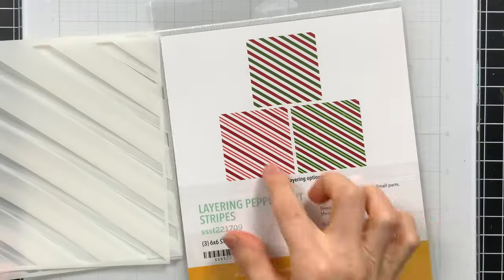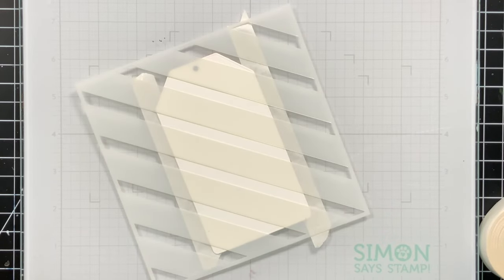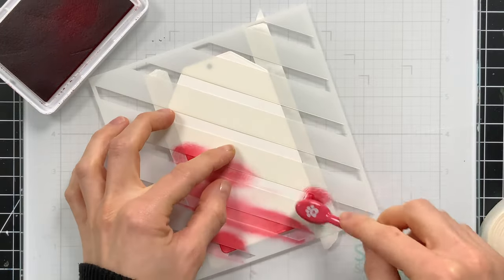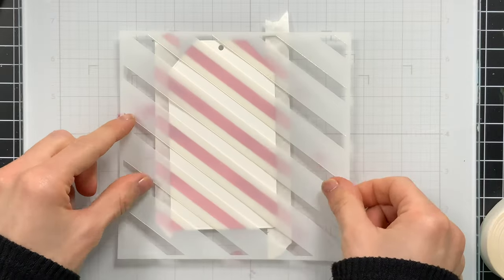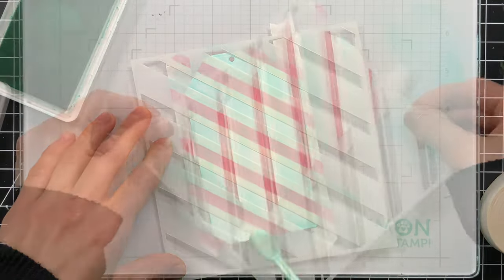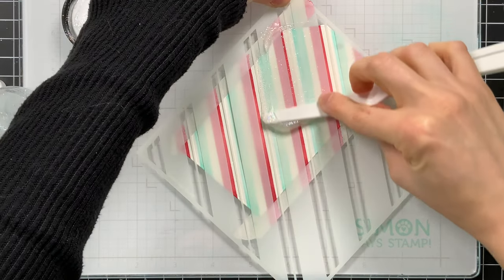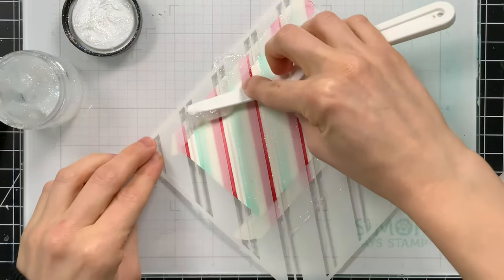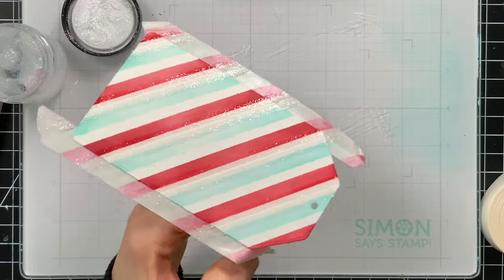I wanted to show you another tag that I made. This one features the layering peppermint stripes stencils — a set of three stencils you can use in any way you like to create different types of peppermint stripes. I start by ink blending one of the layers with that scarlet ink — I love this for a Christmas red, it's so pretty. After removing the first stencil layer I have nice stripes, which already look great on their own. Then I use surf ink with another stripe layer to add a nice bit of frosty blue color. Finally, a little mini double stripe stencil is fantastic for adding additional details — I'm going to use sparkle paste from Brutus Monroe to apply through this stripe stencil and get some really subtle sparkly stripes in between my other colors.